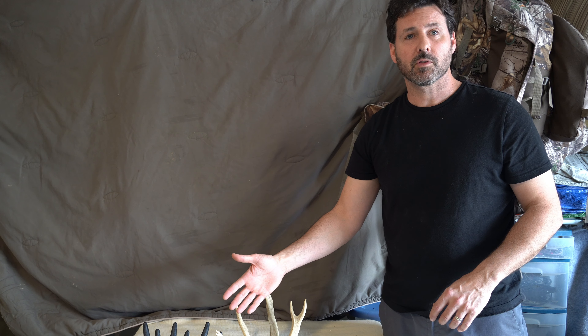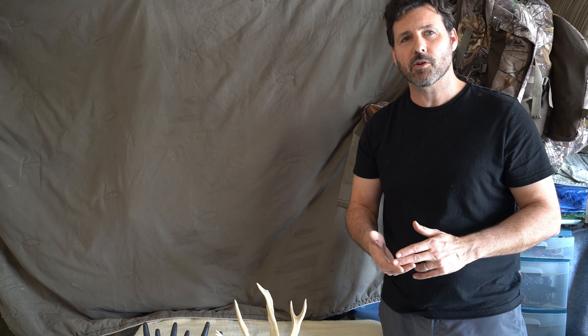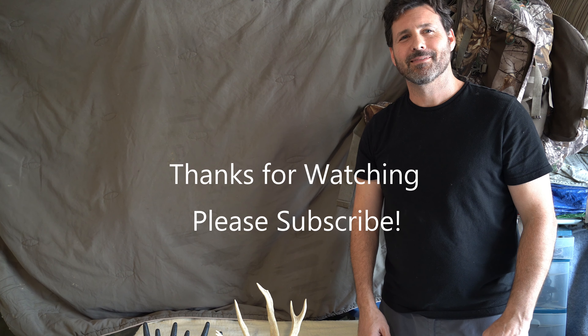Secondly, a real set of antlers. First pro is obviously they're real — they're going to sound real, they're traditional. Some people have been using the same rattling antlers for 20 years and that's just their preferred method. Cons: they're big and bulky, they're kind of heavy. If you're hiking way out in the woods, you may not want something big and bulky like this. Also, if you're clashing them together and you're not careful — don't have gloves on or you're not holding them right — you can very easily smash your fingers, and that hurts. Trust me. And of course, these are going to be a lot harder to get. Like I said, they're priceless. Got to work hard for them.